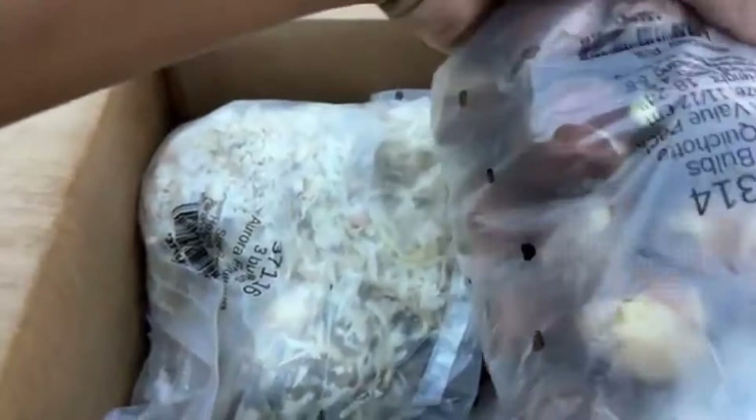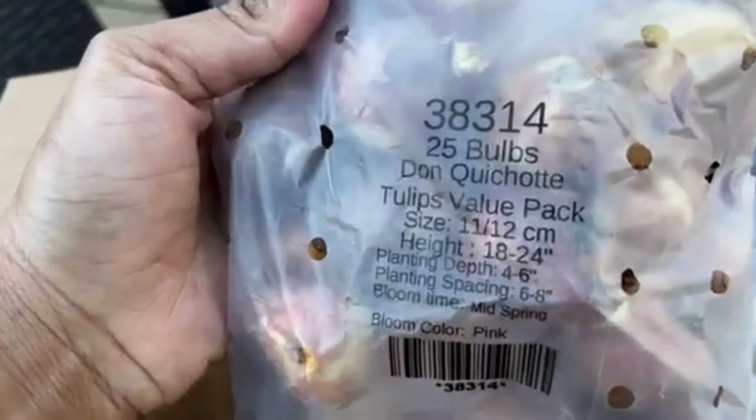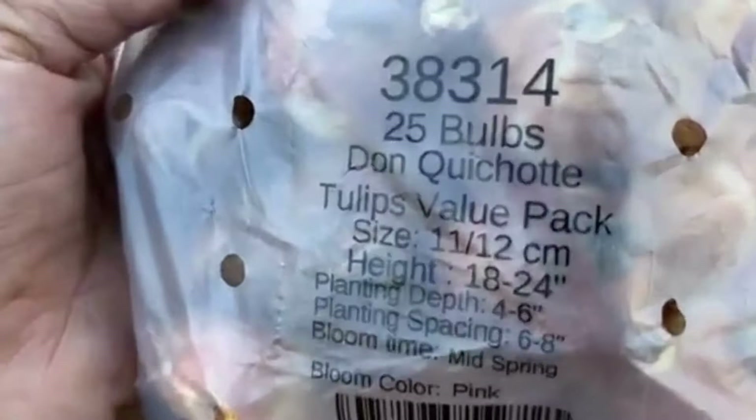I already spread out the bulbs and they're so big and healthy looking. I'm always impressed with Tulip World — that's where I get most of my bulbs from. I'll go to local stores and get some here and there, but my major purchase always comes from Tulip World, and sometimes I also use Brecks.